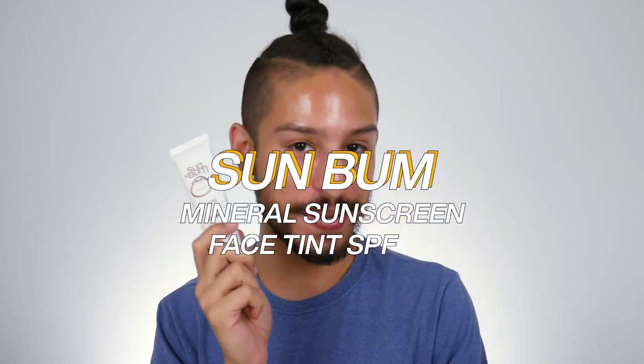Hello friends! Welcome back. My name is Ramone. How are you today? Today we are back to test yet another mineral sunscreen — the new Sun Bum Mineral Sunscreen Face Tint SPF 30.